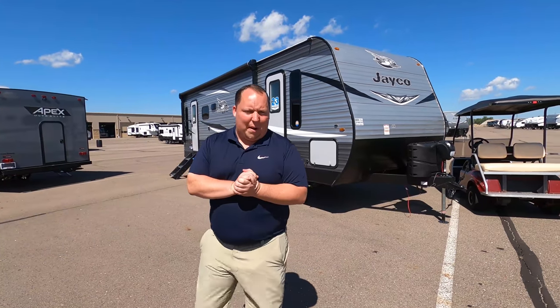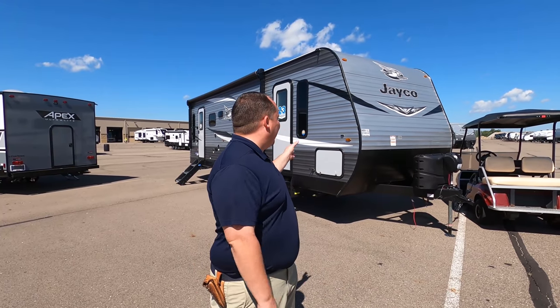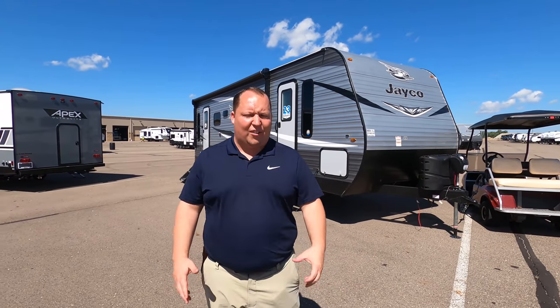Hey everyone, again welcome back to another video. My name is Matt from Matt's RV Reviews, Towables. It's the world's only channel giving you that true and unbiased review about everything when it comes to RVs. Today I'm super excited — we're taking a look at a Jayco J Flight, one of my favorite entry-level travel trailers.